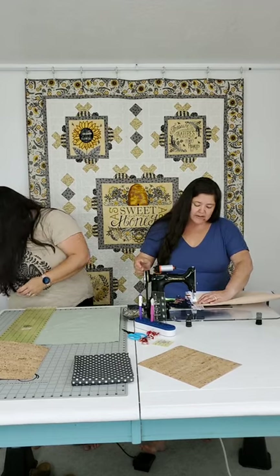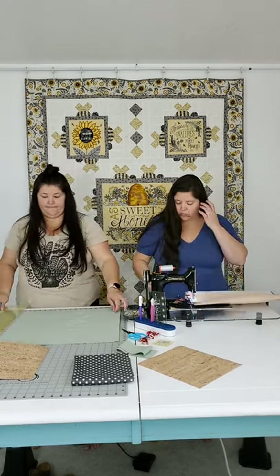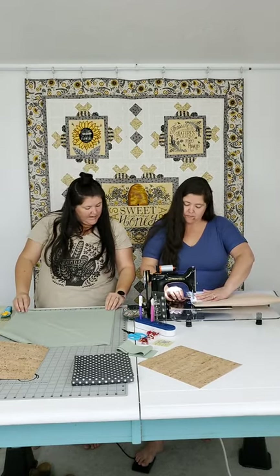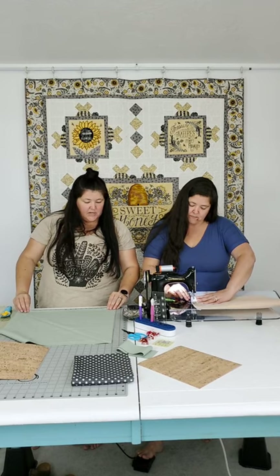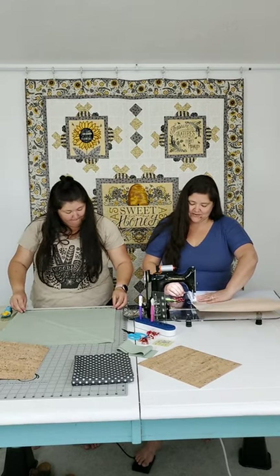You might notice I didn't bother back stitching at the beginning here, because we're going to box the corners and I'm going to cut that corner right off anyway. If you're unfamiliar with what box corners are, we'll talk about it in a minute - stay tuned.